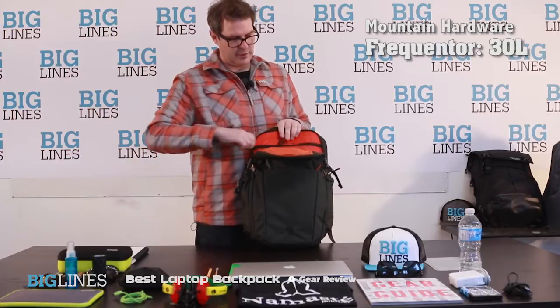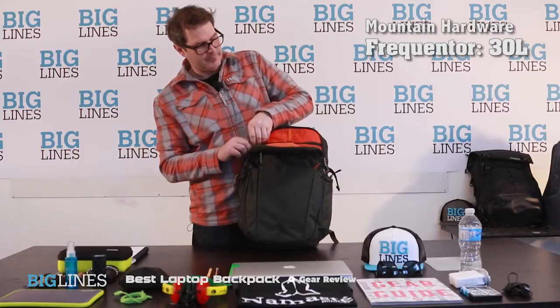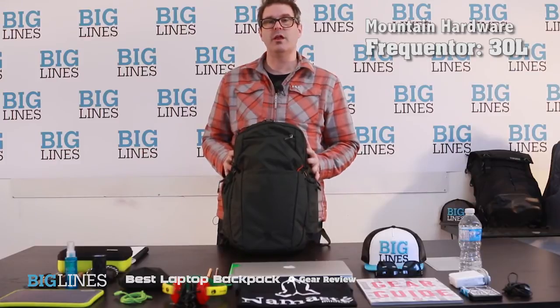In addition there's another big zippered compartment on the front that reaches down probably about eight inches or so. So the Frequenter from Mountain Hardware is a great pack if you want to carry a little bit of extra stuff along with all of your mobile office essentials.